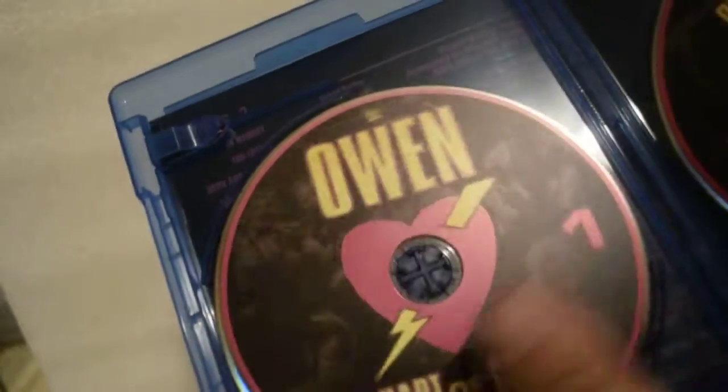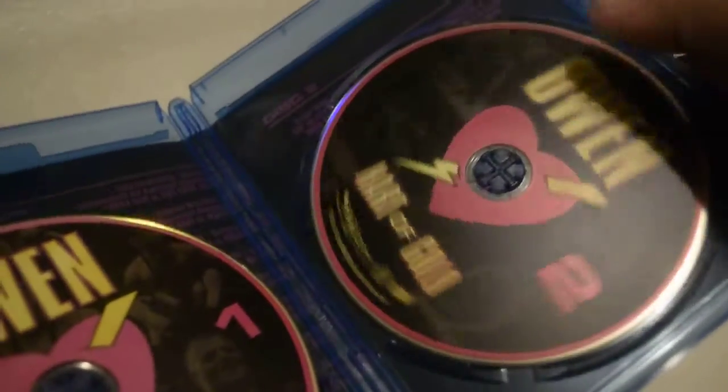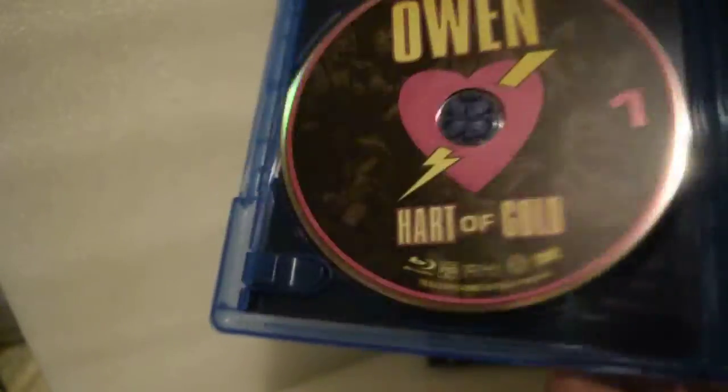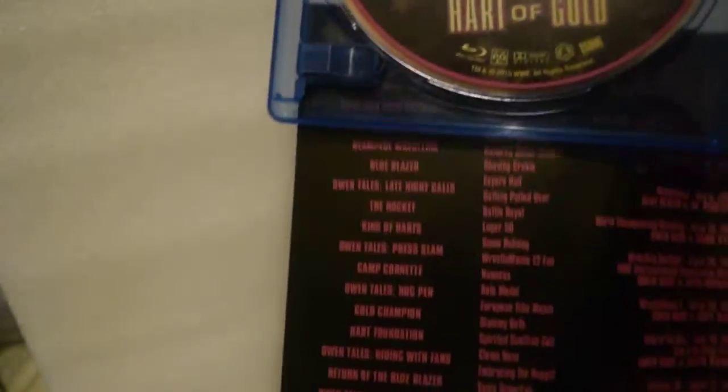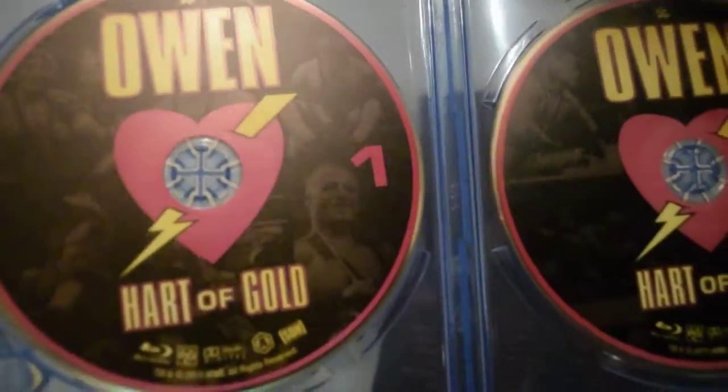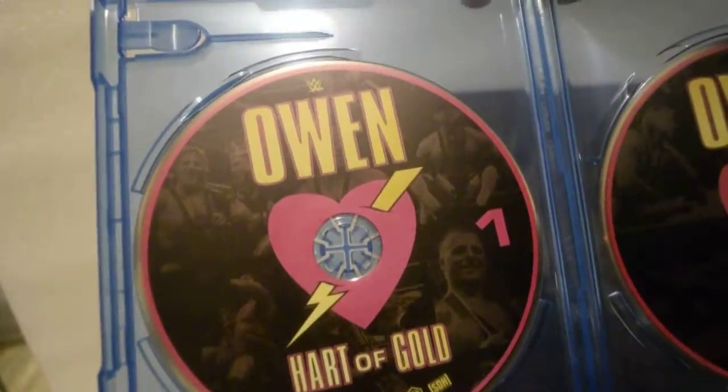Opening it up for the first time. You get this one, and this too. The discs are awesome, you guys — old-school vintage photos in the black area.